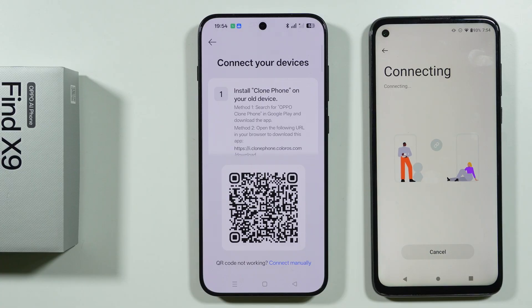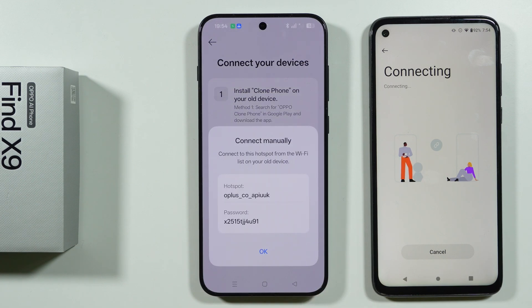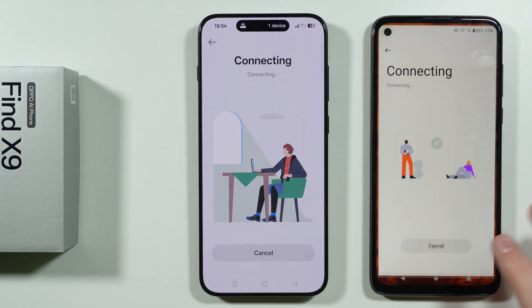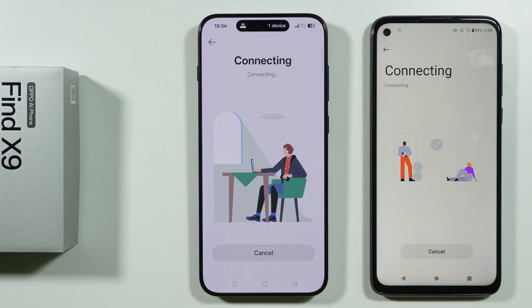However, if for some reason there is an issue with connecting and it doesn't work properly, you might want to tap Connect Manually. You will have a hotspot that you can connect to on your old device. I actually had to manually connect to the hotspot that was generated, and now we are actually connecting.